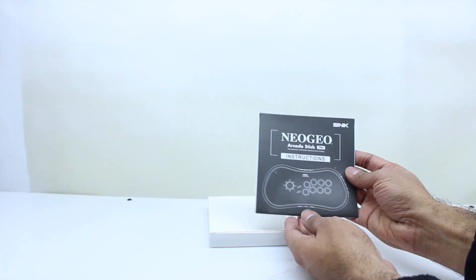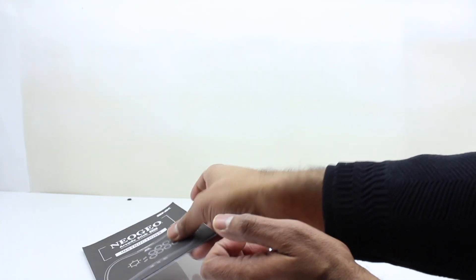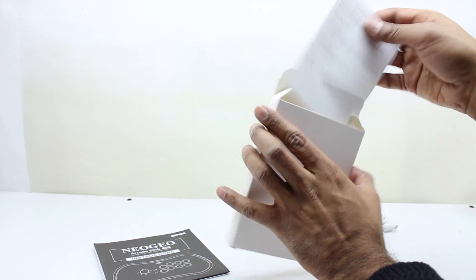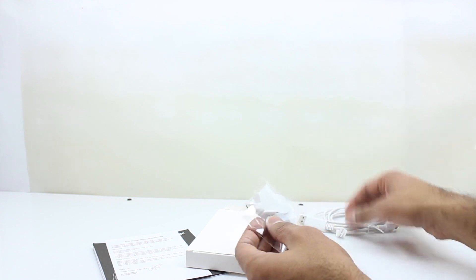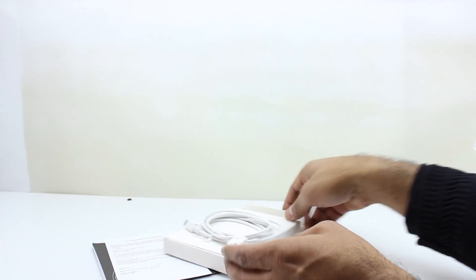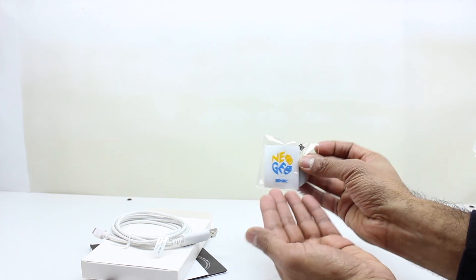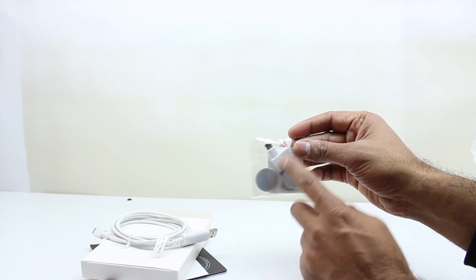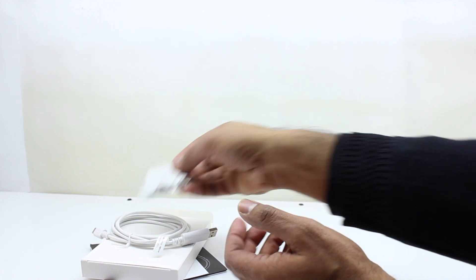We have the Neo Geo Arcade Stick manual in many different languages. There's also an FCC declaration document. We have the USB-C wire with the Neo Geo logo on it — that's for power. You do not get a power adapter, so you'll need to provide your own. There are Neo Geo stickers with SNK branding, a converter that's included, and four rubber pads you can attach to the bottom so the unit doesn't slide as easily.